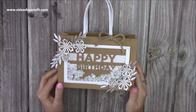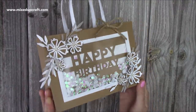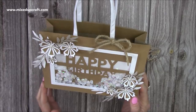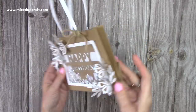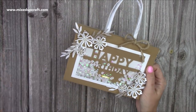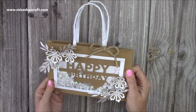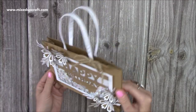Hi everybody, it's Sam at Mixed Up Craft. Thank you for watching my tutorial today. I'm going to be showing you how to make this fold flat gift bag, and I've actually put the shaker window there as well. I made this one during my Facebook live and I'll show you there how it all folds flat. These are perfect for making now and storing away, and you can decorate these for any occasion.